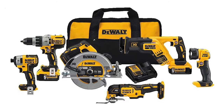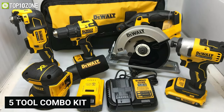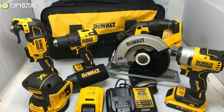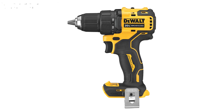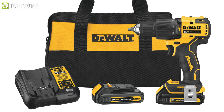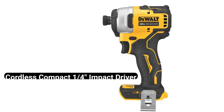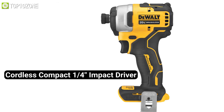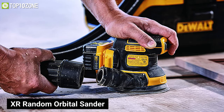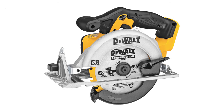Get a complete set of woodworking tools with the DeWalt 5-tool combo kit that offers all the essentials to meet your demands. It includes an Atomic 20-volt MAX brushless cordless compact half-inch drill and driver, a cordless compact quarter-inch impact driver, an Atomic oscillating multi-tool, an XR random orbital sander, and a 6½-inch circular saw.